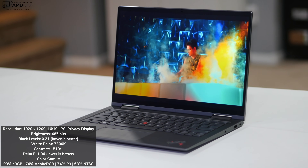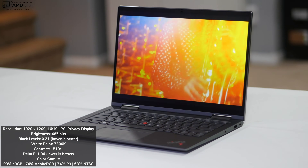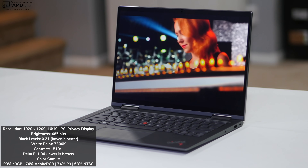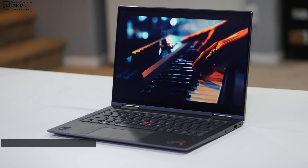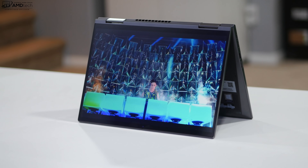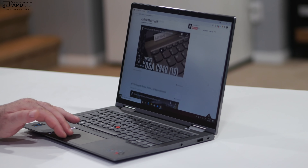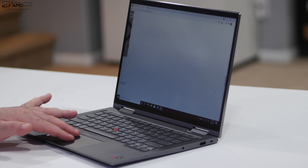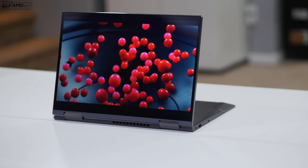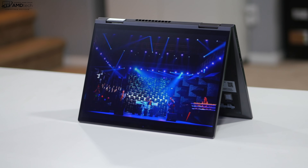The display covers the color gamut well, is color accurate, and has good viewing angles. Press Function+D to activate privacy mode. It has thin bezels for a sleek, modern look. The 16:10 aspect ratio is a great move for productivity — you'll see more on screen, scroll less when browsing, and it's better for spreadsheets and Word documents. I'm glad they did this, as with the X1 Carbon Gen 9.